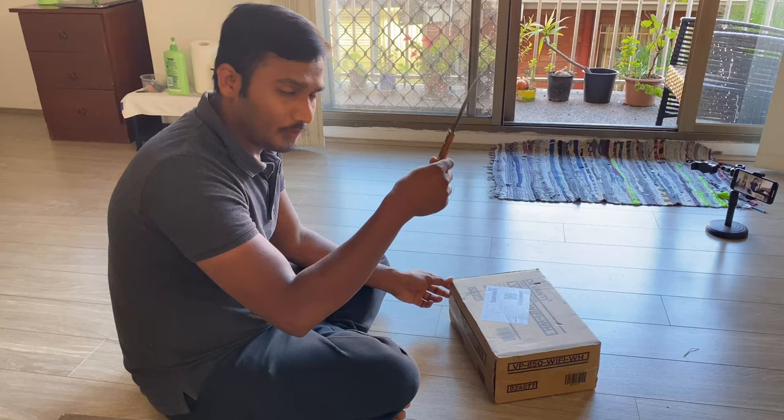There is a projector. We will show you the price, the detail and the quality. I will show you the unboxing.